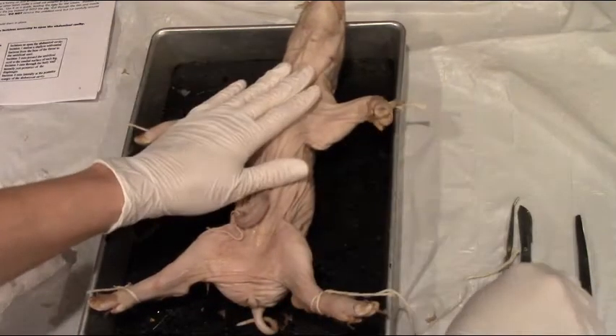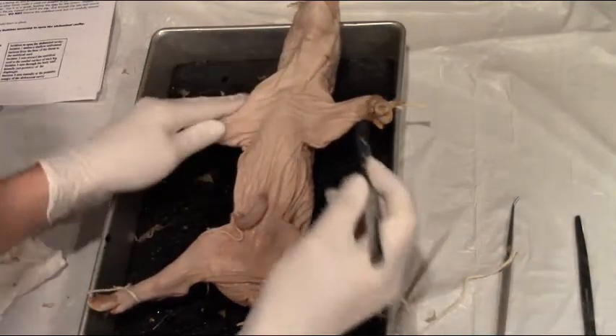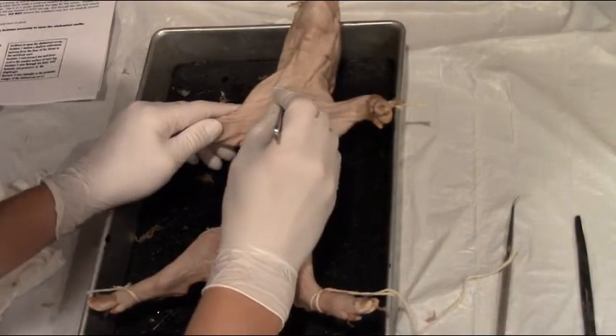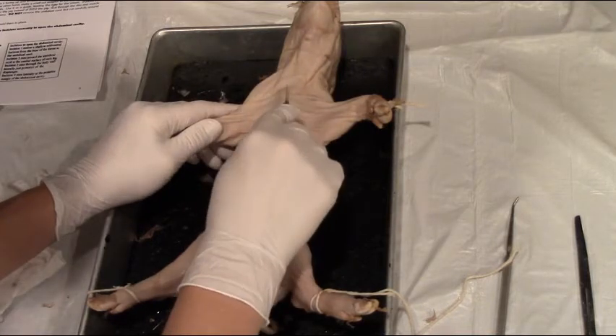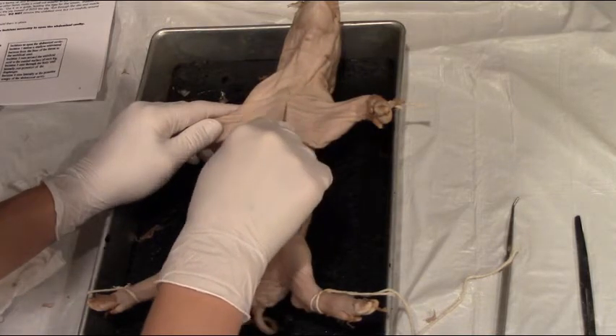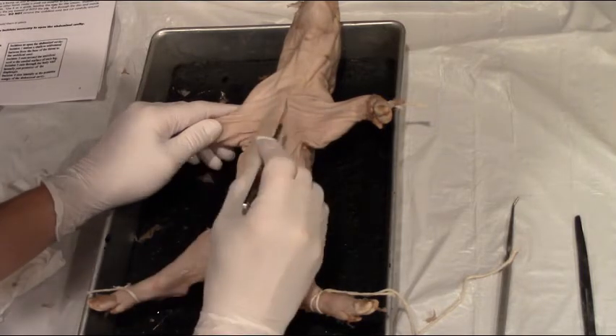We'll take a look at how to make those first incisions into your pig. My first tip is to start cutting shallow. We want to go slowly and be gentle. We don't want to risk cutting into something accidentally or making incisions that we're not sure of.